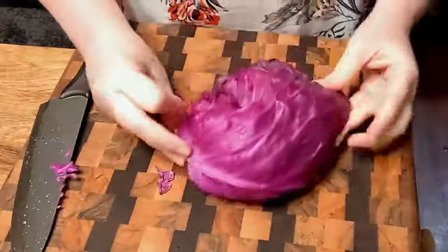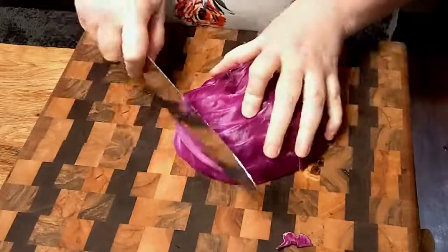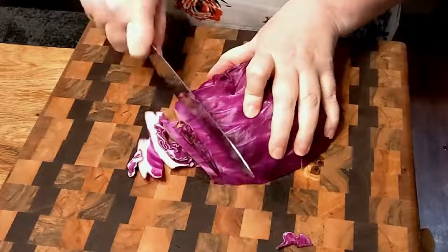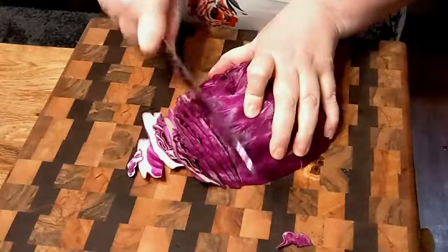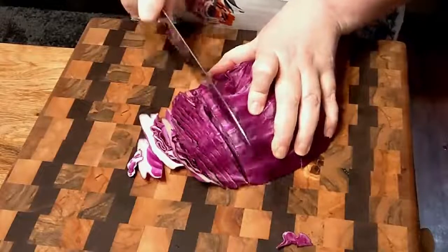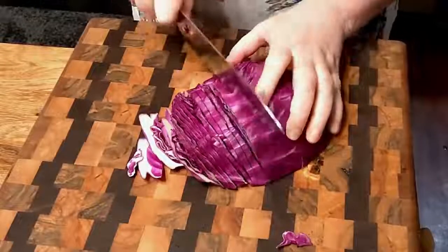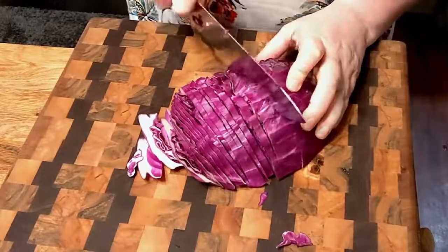What I like to do with my purple cabbage is I turn it once I slice it, and I slice it very thin. Really thin when I'm gonna sauté it. Doesn't take long to cook, and boy is it so delicious. I love cabbage, and this is really pretty on the plate.